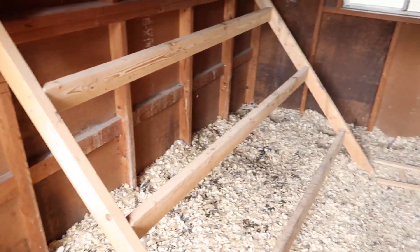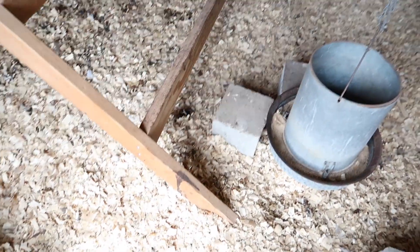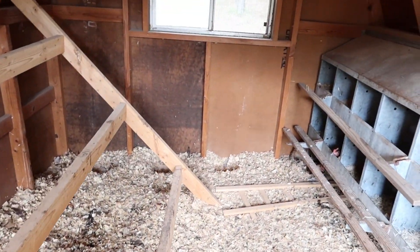We do the deep bedding method — we probably need to add some litter. We just use flake pine shavings, which you can pick up at Orscheln's, Tractor Supply, or your local co-op.